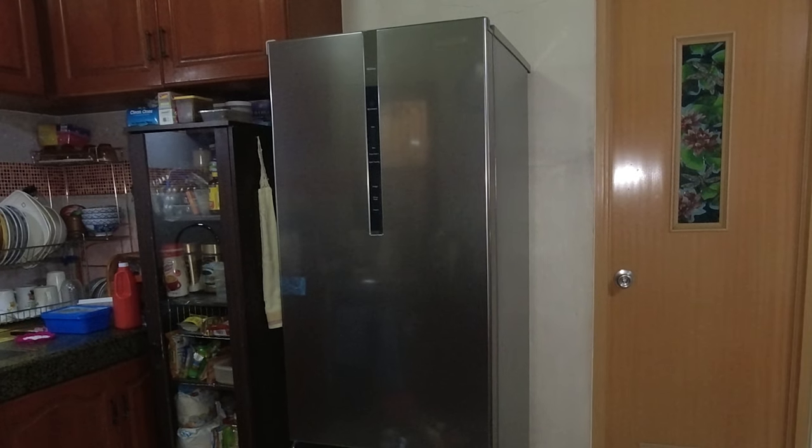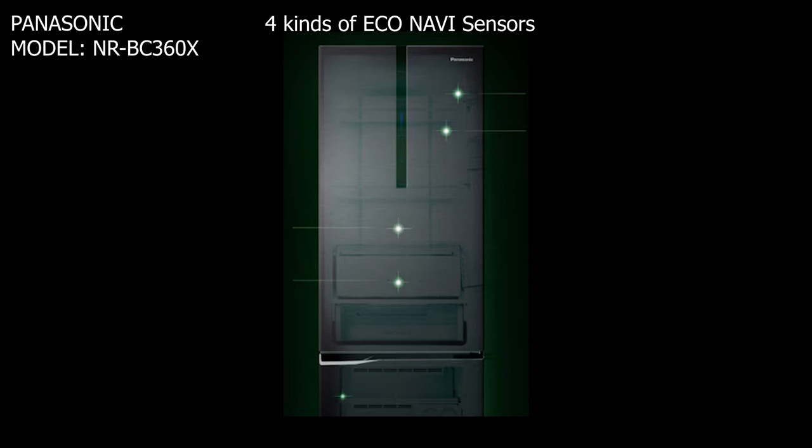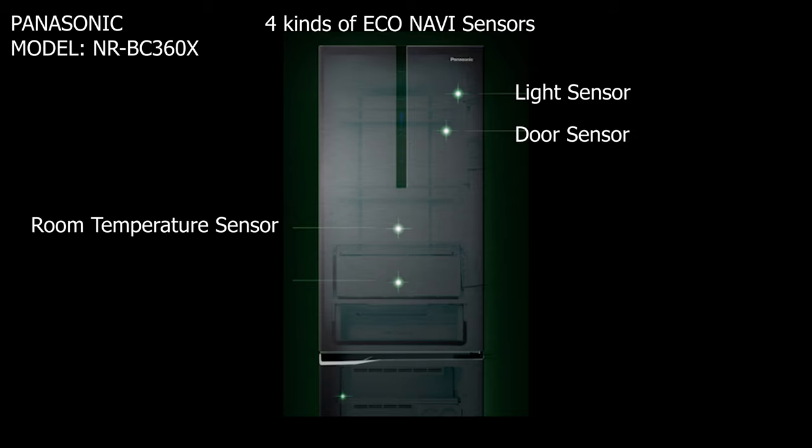Okay, so na-quick unbox na natin guys. Ang model na nakuha natin is Panasonic NR-BC360X. Ang model na ito ay meron siyang 4 na Econavi sensor guys — meron siyang light sensor, door sensor, room temperature sensor, at internal temperature sensor.